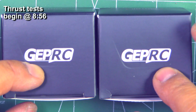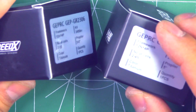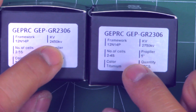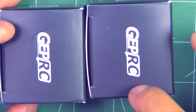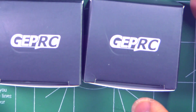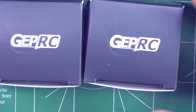Here we have two new motors from GEPRC under their SpeedX label: the GEPRC GEP GR2306, coming in 2450 kV and 2750 kV. These were sent in by GEPRC for testing, so I'll put them on the thrust stand and share the results so we can compare them against other motors and see how they perform.